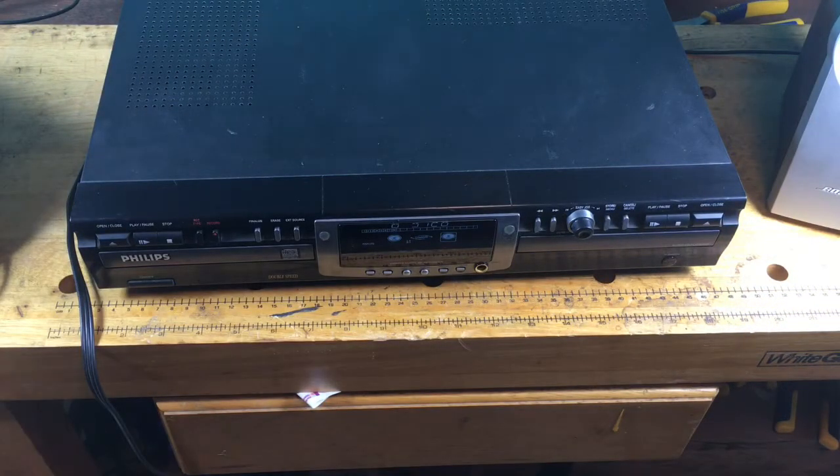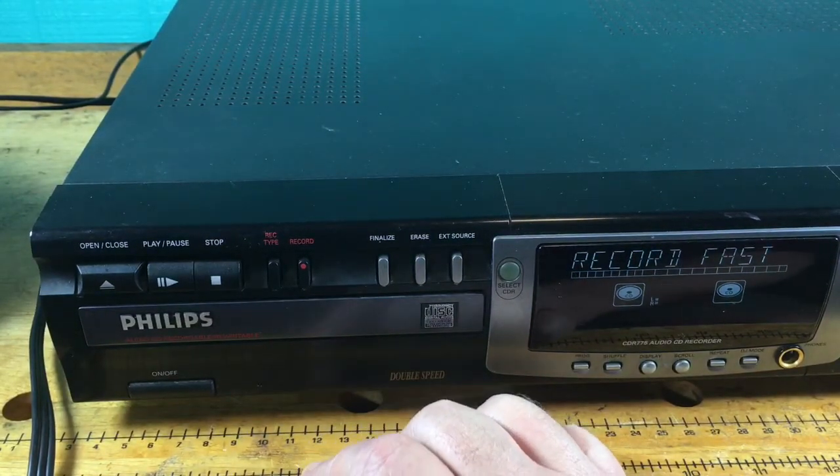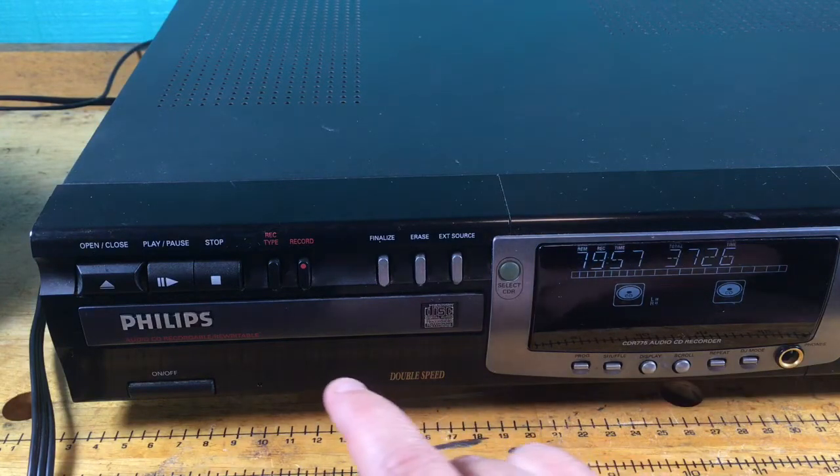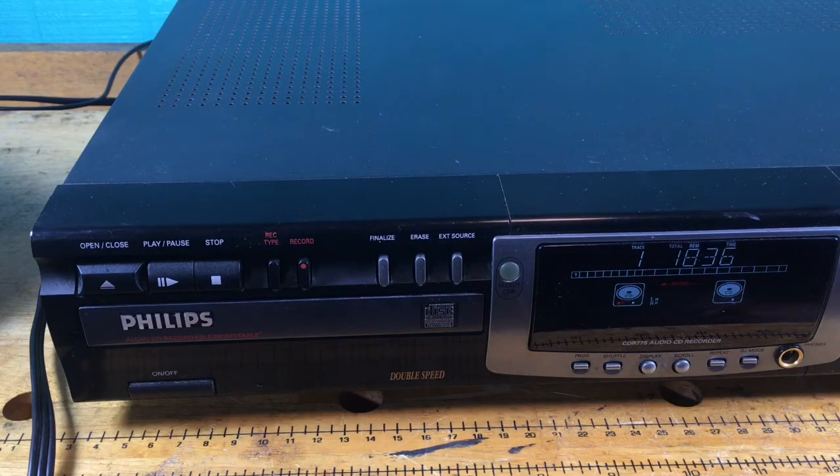Looks like we're ready. I'm going to hit record type — it says 'fast.' Press record. It says 'wait,' and then we get a countdown timer. It's going to take about 19 minutes to record a 30-something minute CD. I'm going to pause the video now and come back when it's finished.